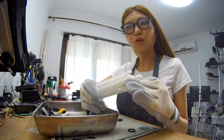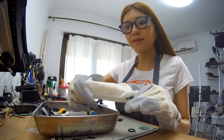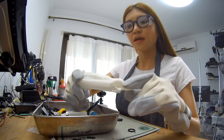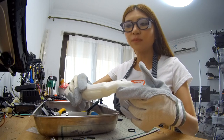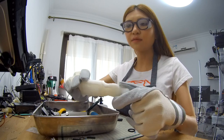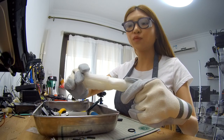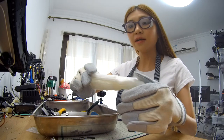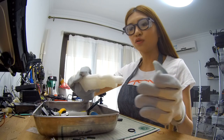I just took the model off the printer. The resolution looks nice — the layer line is 0.1 mm. I'm pretty happy about it because it's my first print and it came out nice. Later I'm going to take some still pictures or maybe a video to let you get a close look at it. But now let me remove the support first and then I'll show you.